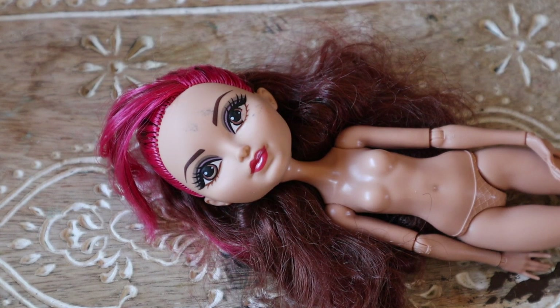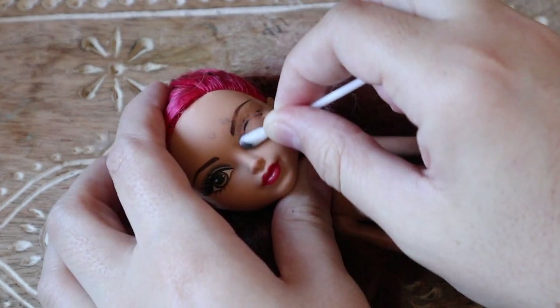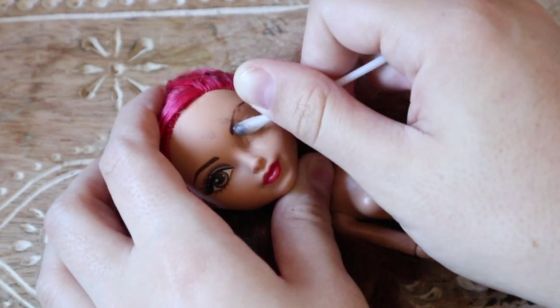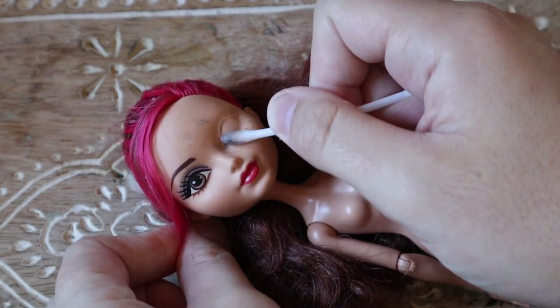I'm going to be using a Rosabella doll from the Ever After High line to represent my little mini self. I like her because she has quite a prominent chin and high cheekbones, quite similar to myself. Our skin tones are quite similar as well — I am half Italian and quite olive-skinned, at least in the summertime — so she matches me quite well. As always, I am prepping the base by removing the factory paint with acetone-based nail polish remover.